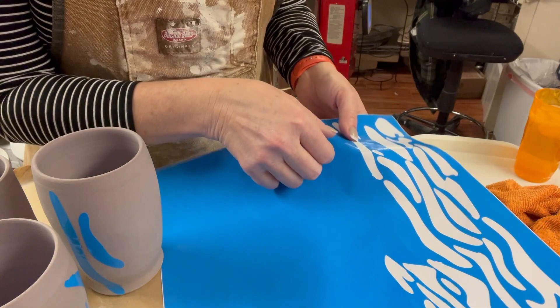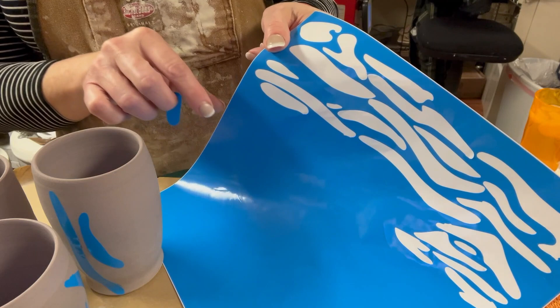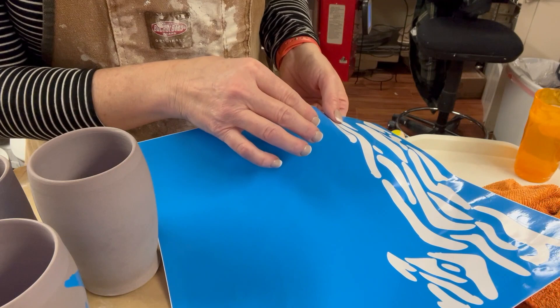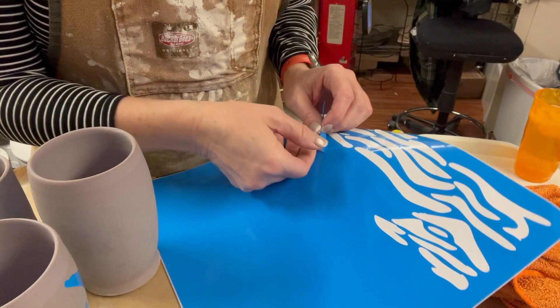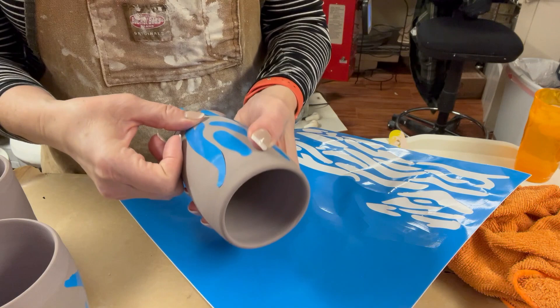You could cut this out by hand with scissors, but this was cut on my Cricut machine. I drew the design in Adobe Illustrator, exported it as a PNG to the Cricut software, and then cut it. Now I'm just placing the stickers on.